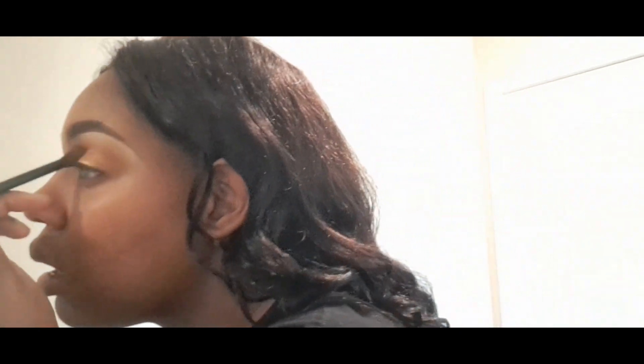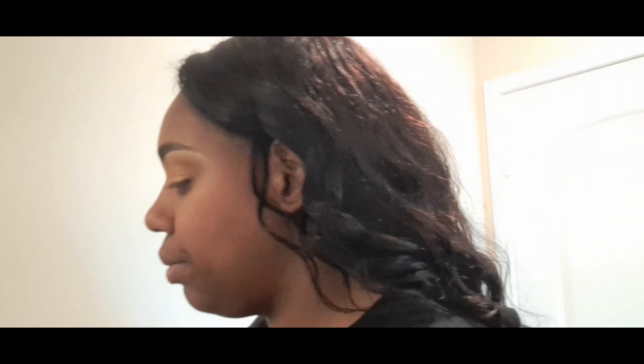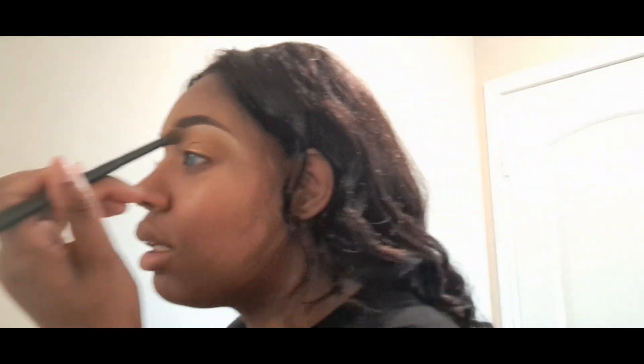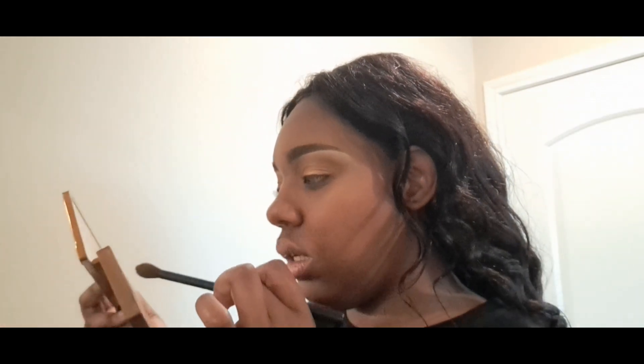If you want the color to be more potent, I would suggest using your fingers. I'm only using two eyeshadows: I'm using the shade Keeper and I'm using HBIC to blend out in my crease area, and that's pretty much it for my makeup look. Now I'm going in with the shade Flyby, which I think is a shimmer shade.